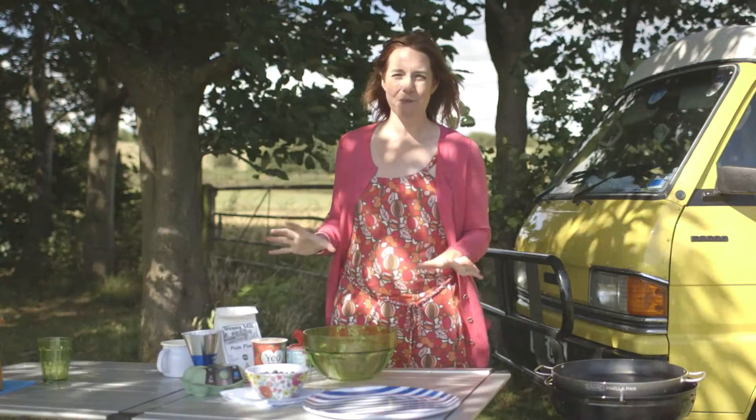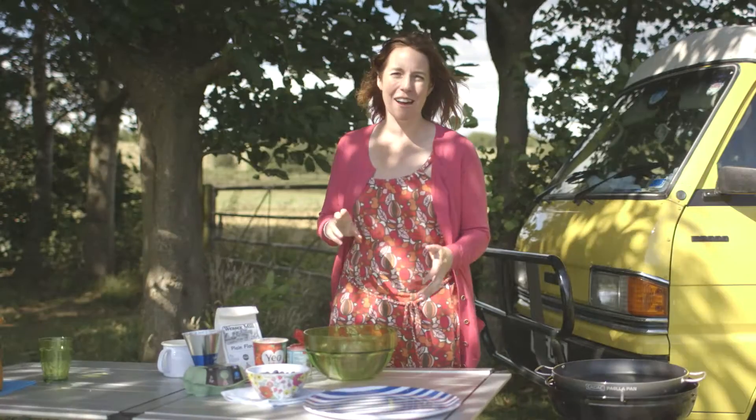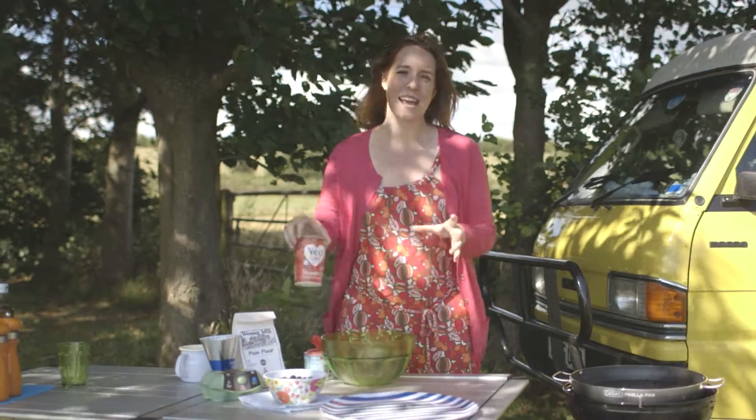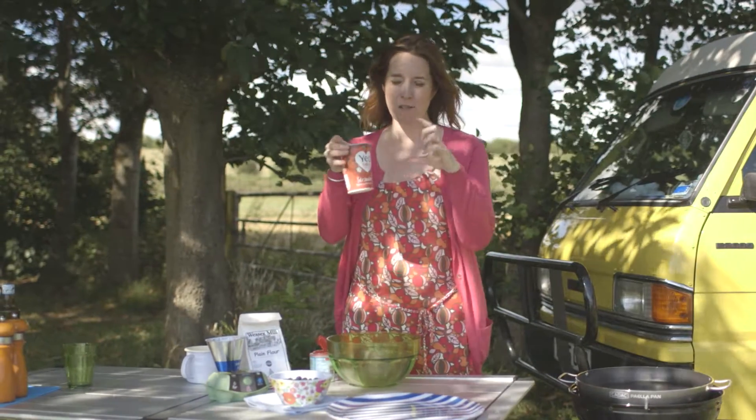Just because you're camping doesn't mean you can't have pudding, so pancakes are absolutely perfect for the camper. All the things you can get from the site shop — you can probably get some flour, some eggs, and some milk, and you're away. I'm making these with a little bit of a twist and I'm using a yogurt.